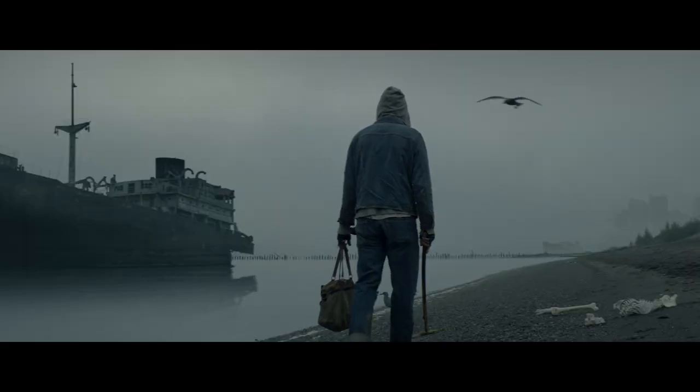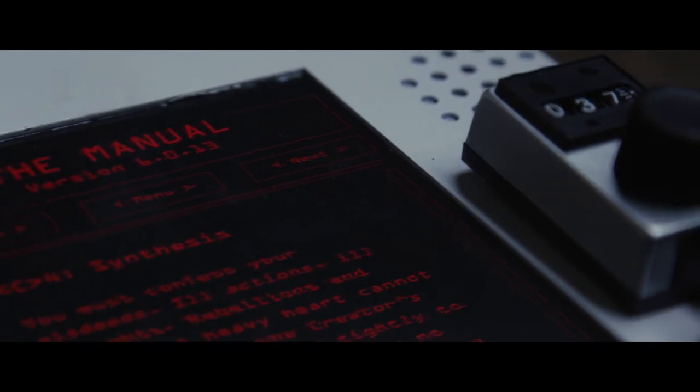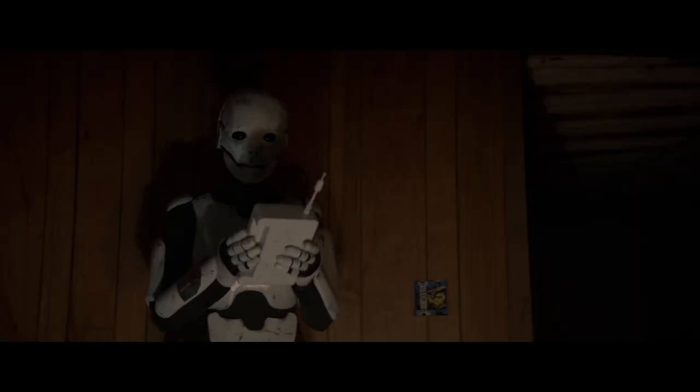Two years ago I started seriously working on my film The Manual — a half-hour post-apocalyptic film about the last human on earth, raised by a robot on a strange composite religion described in a handheld device called The Manual. I'm going to share some of the tools that I use to communicate the vision to the crew so that we end up with a cohesive story visually and narratively.